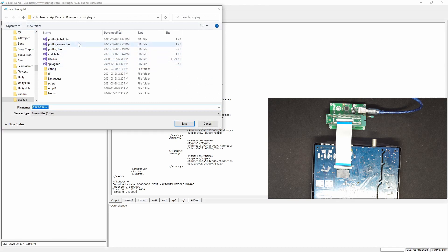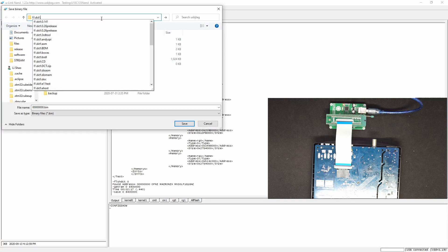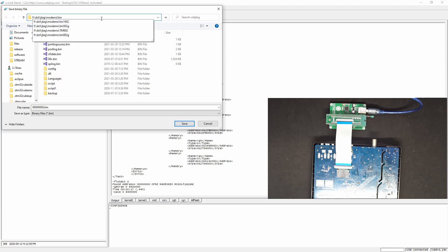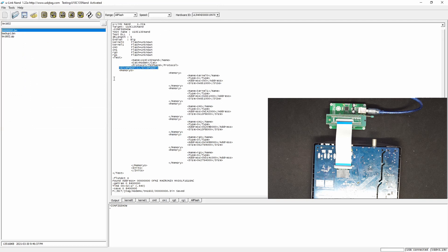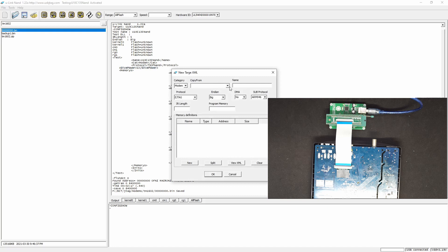Let's save the entire flash as the backup. Now let us create a new XML for it — go here, there's a new target XML. We want to copy from this one and call it TM1602. We do not need certain entries, so we can remove them. Only one block of flash — we call it flash. Then we can click OK.